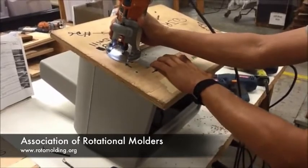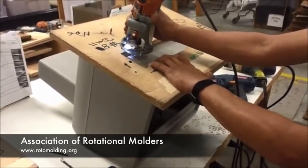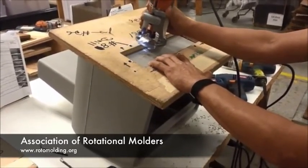Now he's just putting in a 1/8th inch cutter router bit and routing out the opening.